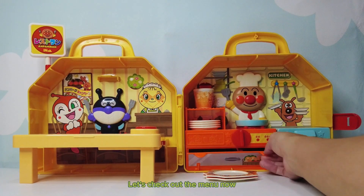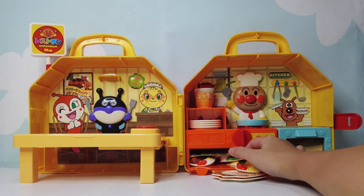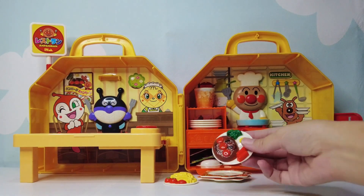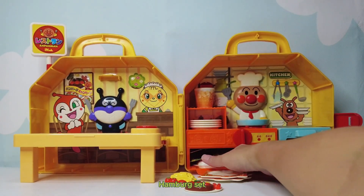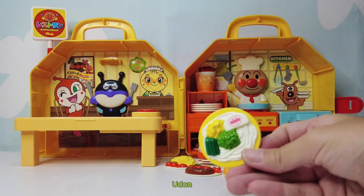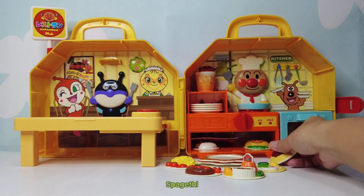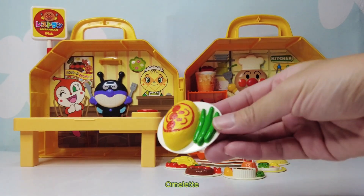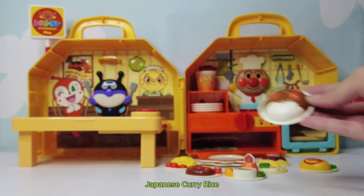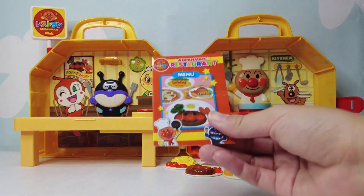Let's check out the menu now. French fries. Hamburg set. Tempura with pudding. Udon. Spaghetti. Omelette. Japanese curry rice. Here is the menu.